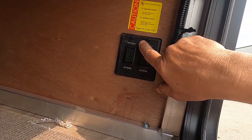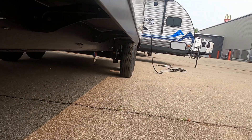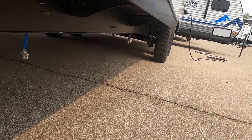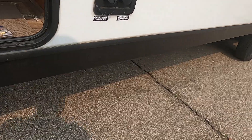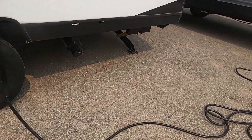You have front and rear stabilizing jacks. Hit extend on those, you can hear and feel them run down. Once the unit is level and stable, we can hook up our power and water.